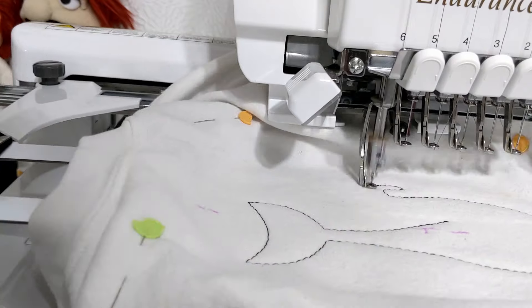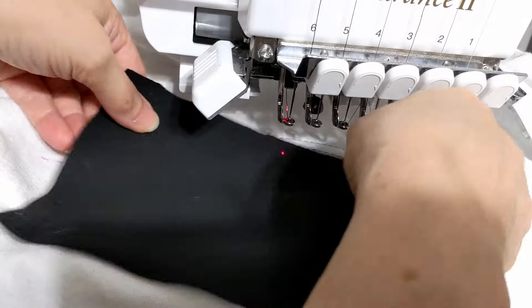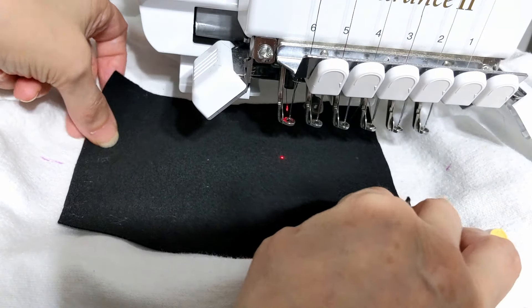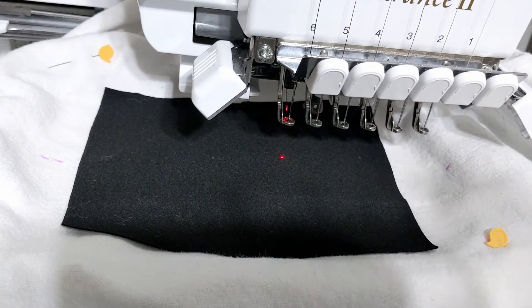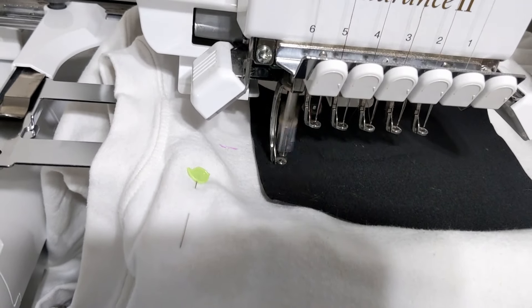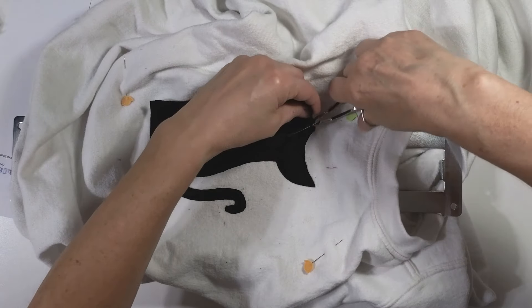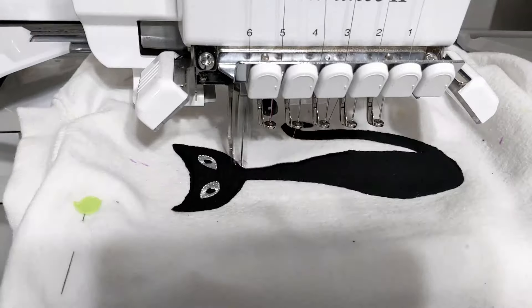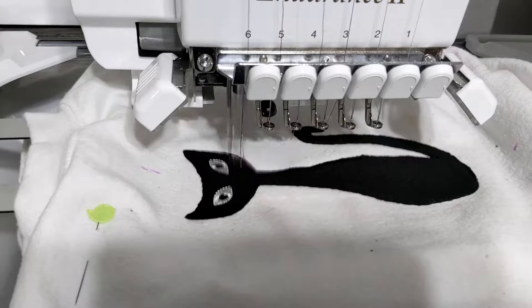Starting with the basics of applique: first you do a placement stitch onto whatever you're going to applique on — your shirt, your towel, your whatever. After the placement stitch, which is just an outline, you then lay the fabric down on top of those placement stitches. Then you do a tack down, which attaches your applique fabric to your backing. Then you cut away the excess fabric from your shape and put it back on the machine to do a border stitch. Usually that border stitch is a satin stitch, but it can be other things depending on the style of the digitizer.